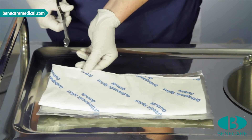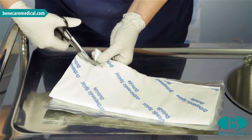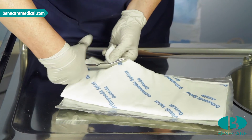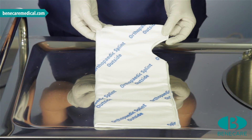The padding will need to be trimmed to follow the template of the splint, fitting a minimum of 1 cm within the edge of the padding. This is the template you are aiming for.